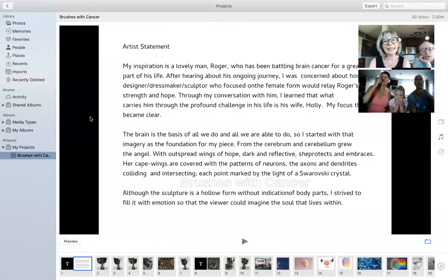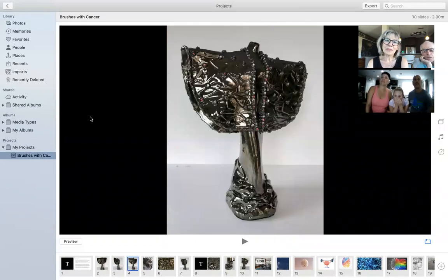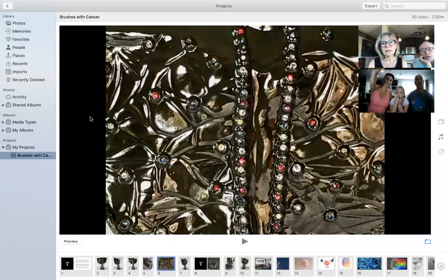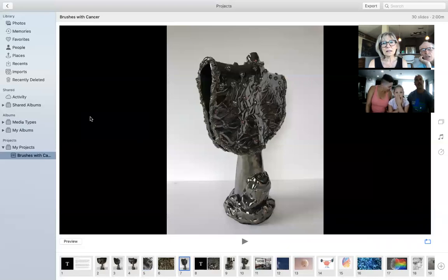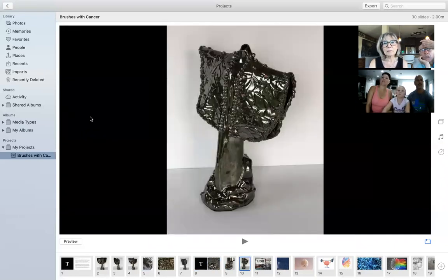That's what she looks like. What is it made of? It's ceramic — it's clay, but it looks like metal because of the glaze that I used. And then the imprint of the brain — the bottom part is supposed to look like the brain. And then the top cape is kind of the connectors, and then the bottom which is the indication of the brain.